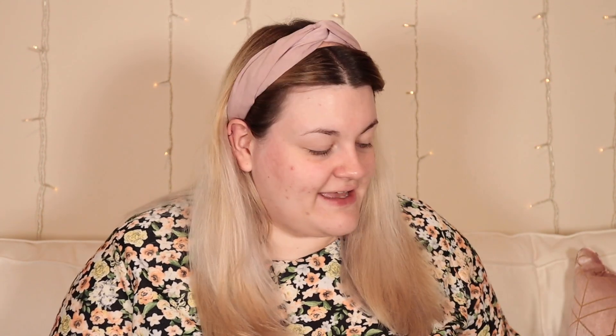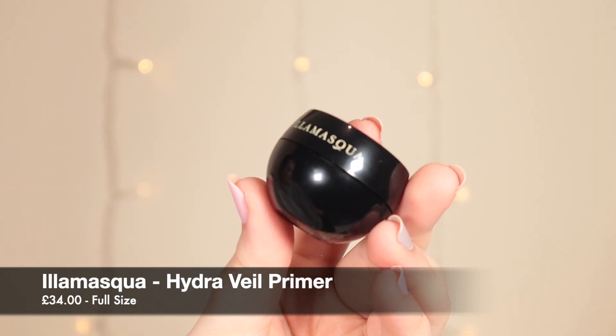I've zoomed in so we can see what's going on with my face. The first product I've got to try is from Illamasqua — this is the Hydraveil Rehydrating Gel. It's a product I've wanted to try for the longest time but never wanted to splurge on, so when I got this in a subscription box — I think it was Glossy Box — I was over the moon. It's got a really strange gel-like consistency.